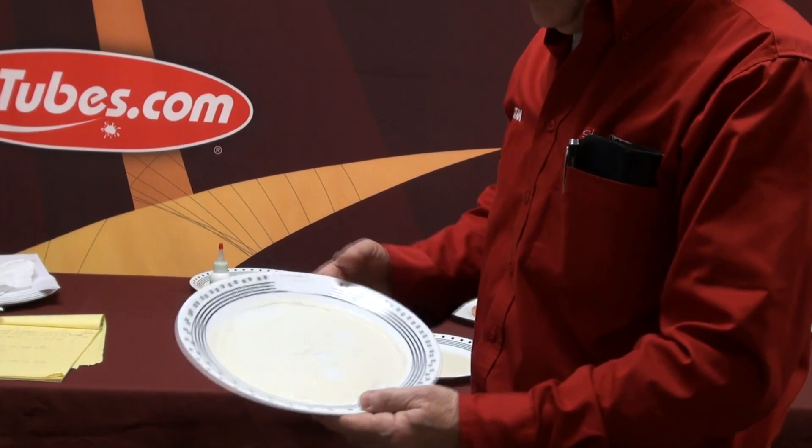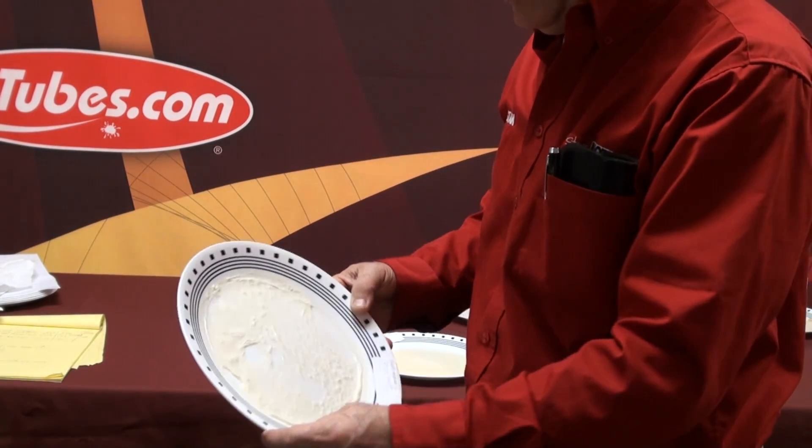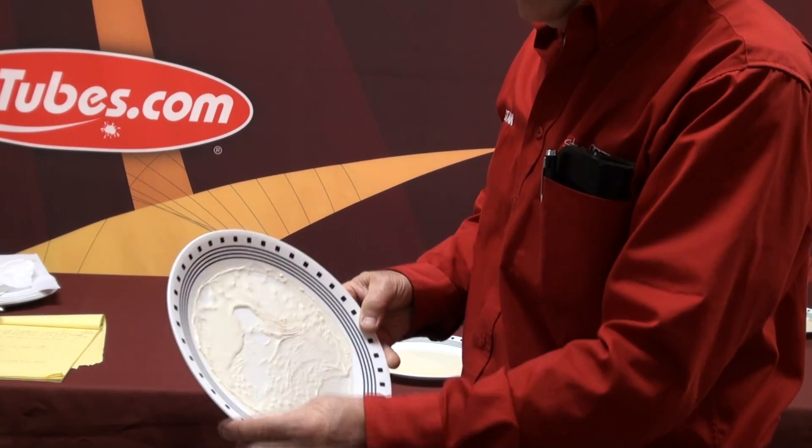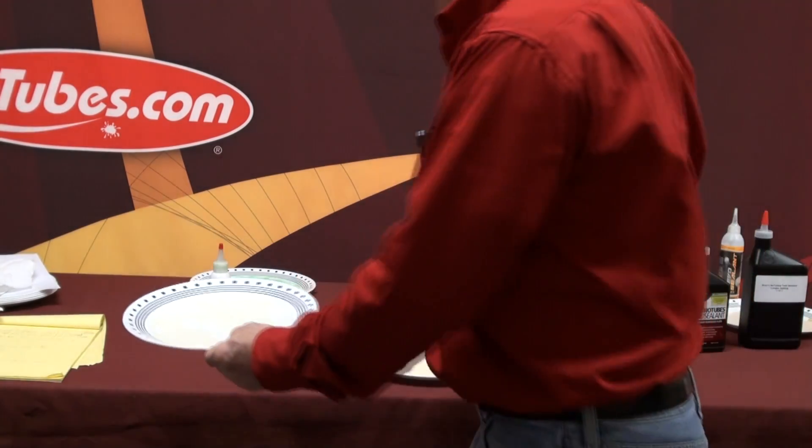We're at day 22. The No Tube sealant is skinned over quite a bit — there's just a little bit of liquid left in the bottom that's still flowing down, but what's underneath is still liquid. So we got 22 days on this one.